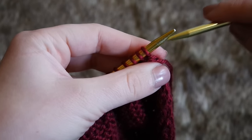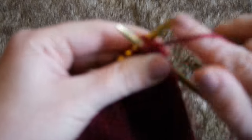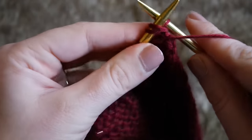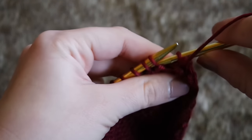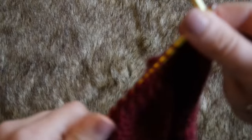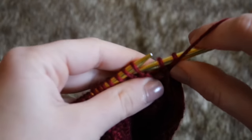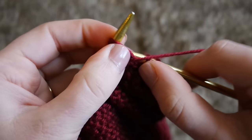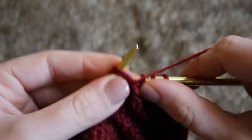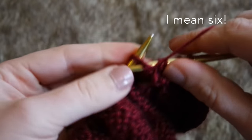Now that row is done, we're going to purl two together across an entire row. You take your right-hand needle, bring it through the first two loops on the left, wrap your yarn around, and pull through — two stitches become one, just as before. With our last row we had 44 stitches; now we'll end up with 22. We're going to do these two rows one more time: knit two together to get 11, then one more row of purl two together to end up with five stitches.